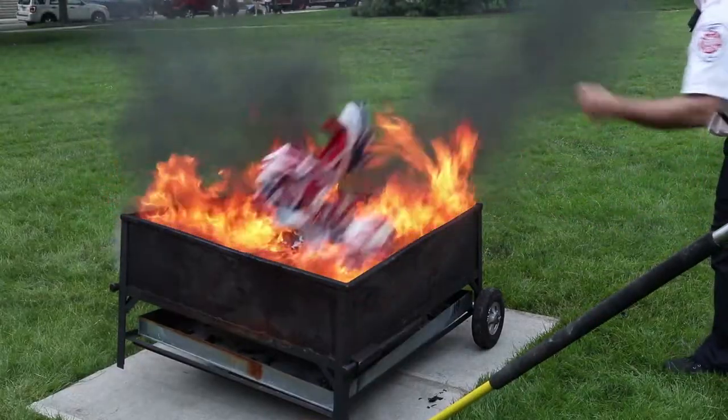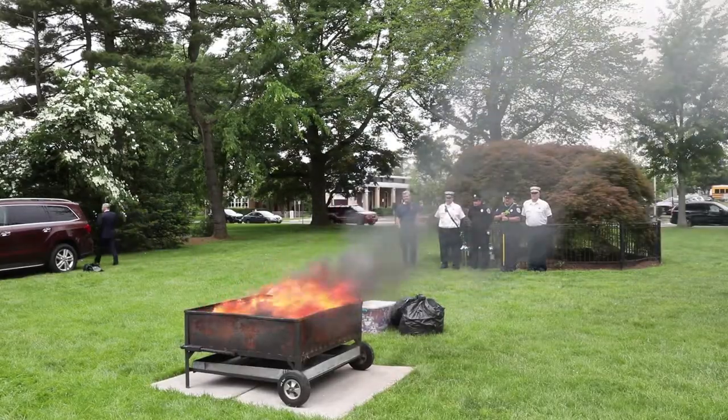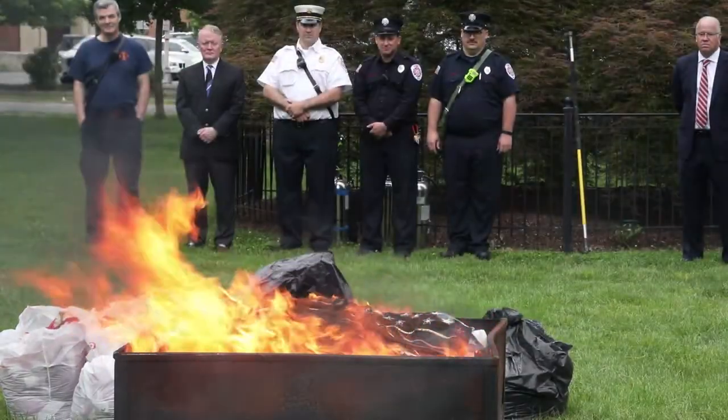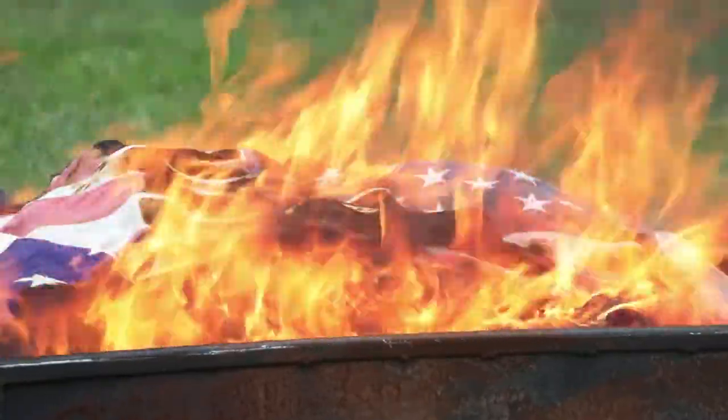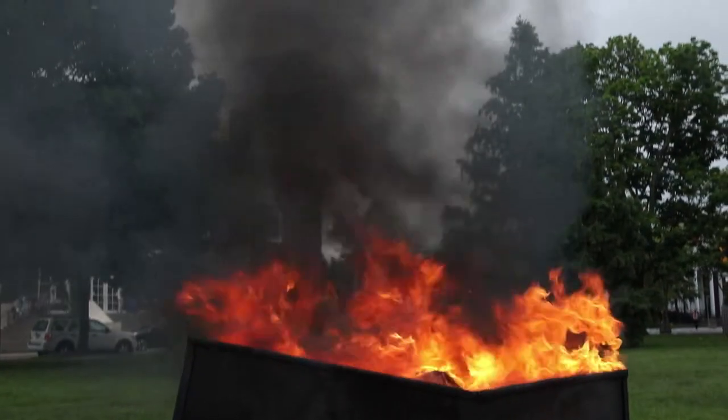The proper way to dispose of the American flag is: first, the flag is inspected by the commander, followed by prayer and blessing of the flag. Then they will be taken to the fire pit and burned in the tradition to honor the flag.